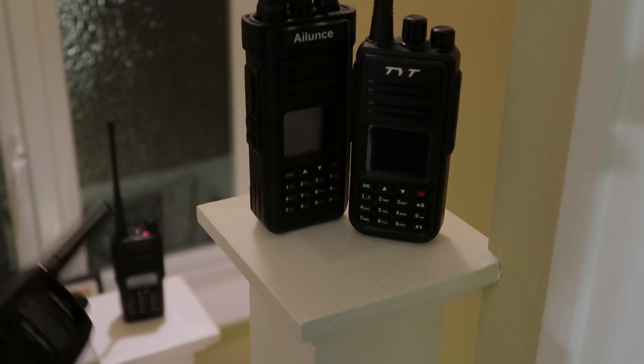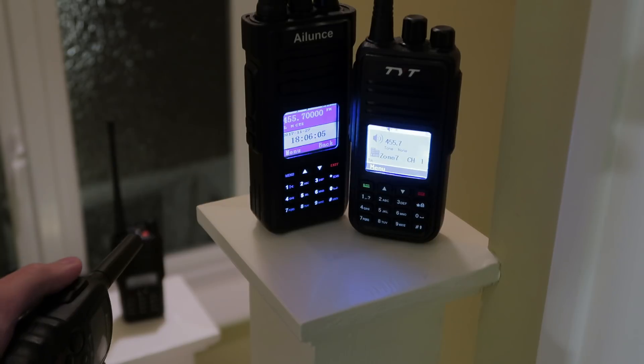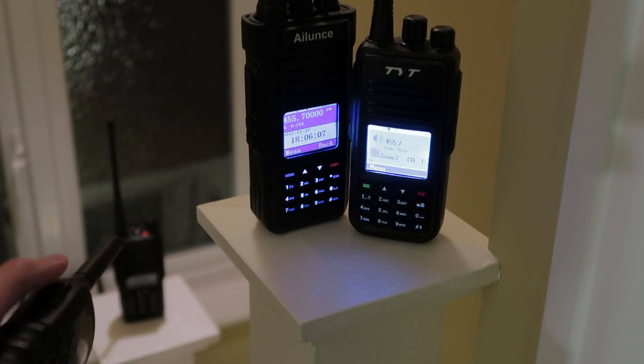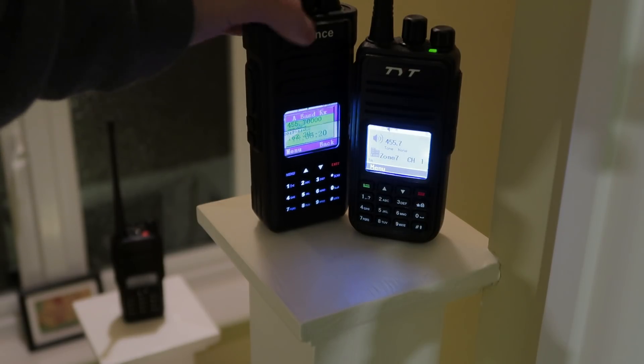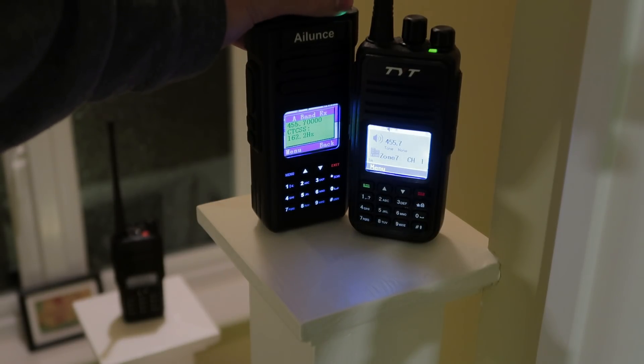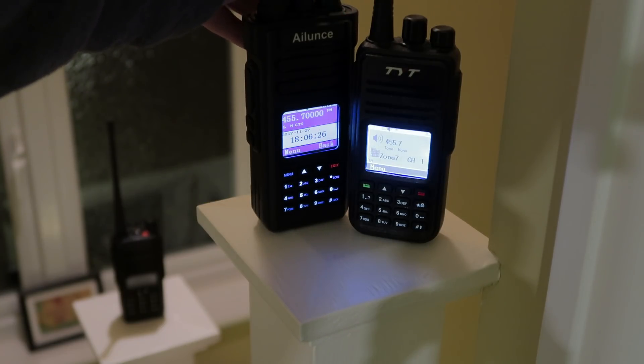The reason I've put that one in the background is so you can see when I start transmitting on this one — you'll see the light on the top of the radio back there light up when I start transmitting. I'm going to turn up the volume of the HD1 and go to different distances away and transmit.